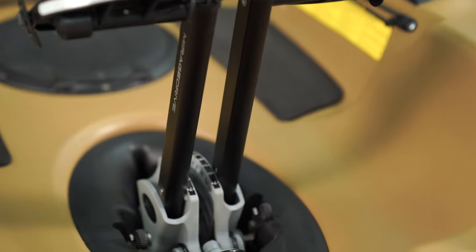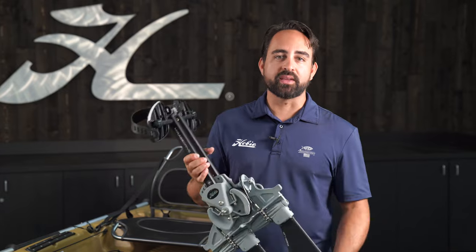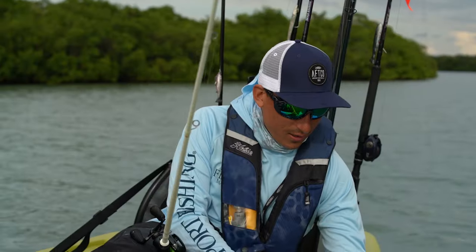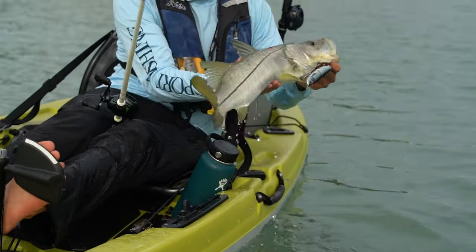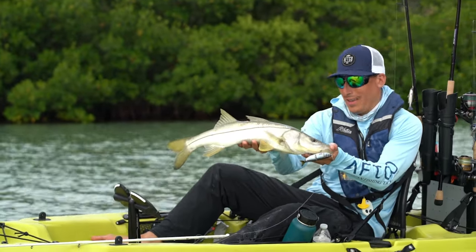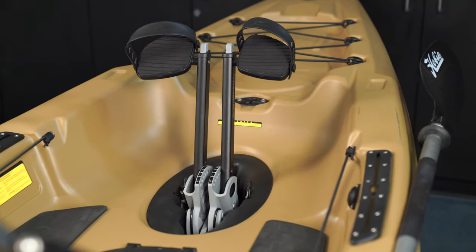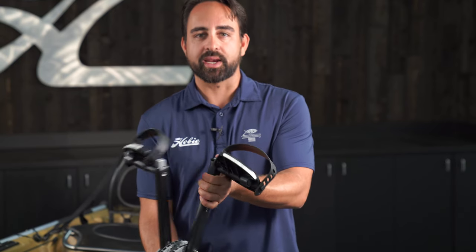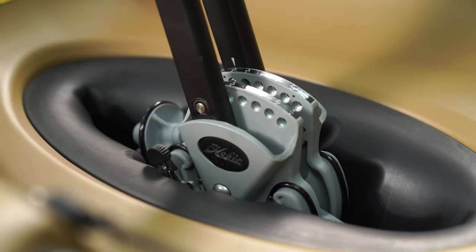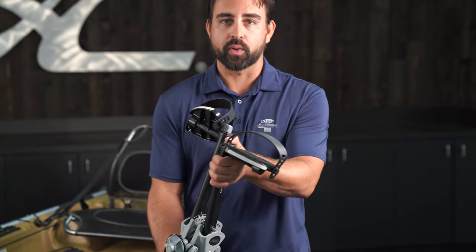Hobie's universal Mirage drive well design will accept this drive and earlier drives as well. It'll even accept a 180 if that's a deal breaker for you, so you can talk to your dealer about the 180 if you really feel like you need forward and reverse. Not only does this drive have glide technology making it quiet and smooth, but it also has kick-up fins and adjustment to suit any height user. Simply depress the gray button at the top of the drive crank and pull back or push forward to accommodate users of any size.